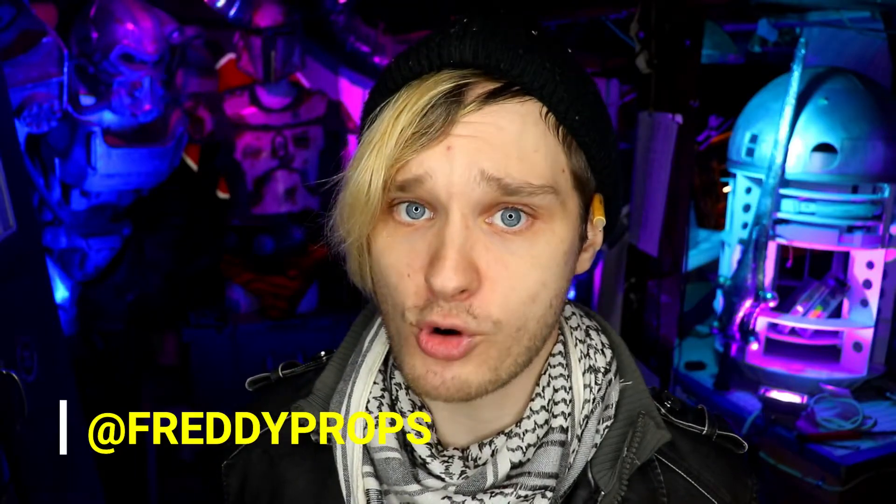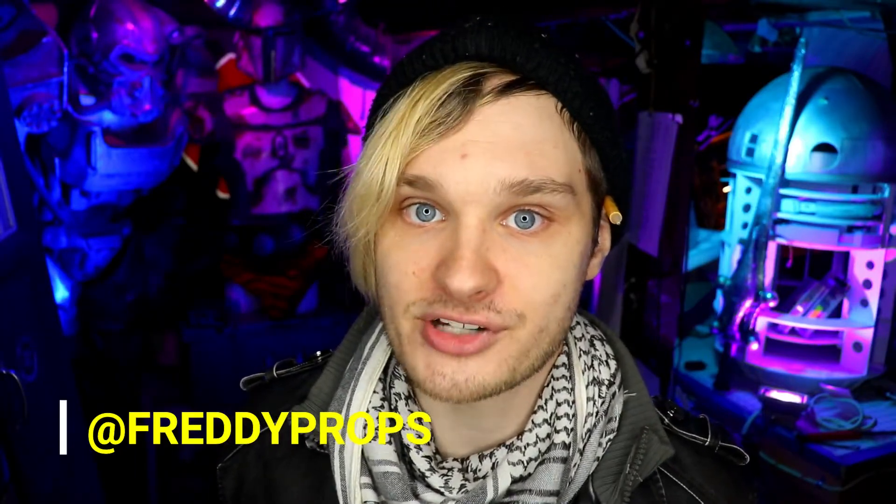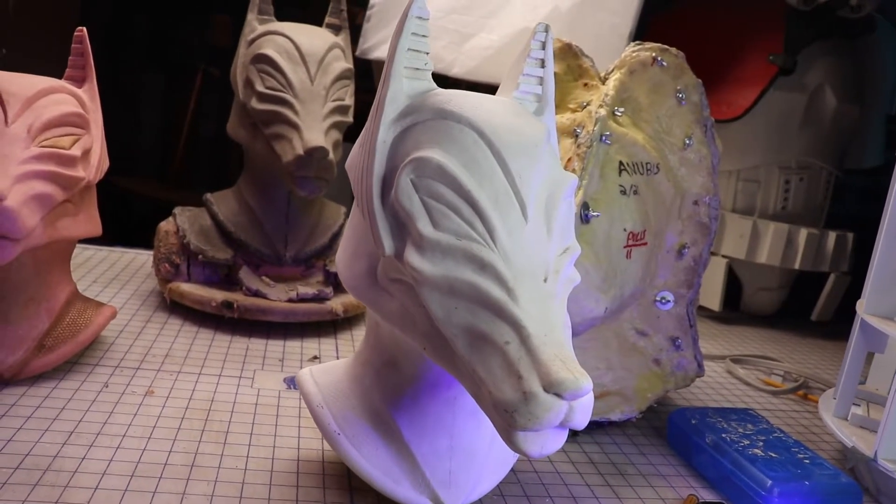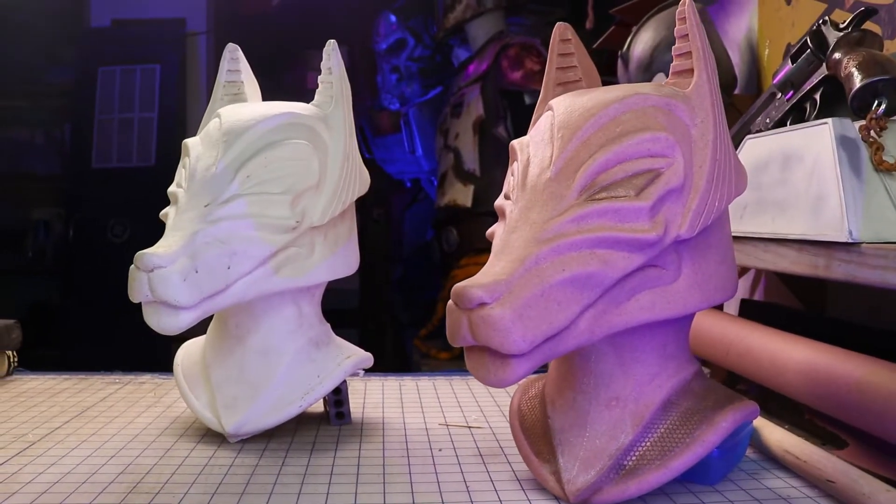Now I'm going to be a stereotypical YouTuber and ask you to hit that like and subscribe button down below. If you like this video, you should check out my Instagram at freddieprops, where I always post more current work and all my current projects. Also, a little reminder: I'm giving away one of these Anubis busts for free. All you gotta do is subscribe to my channel, follow me on Instagram, and share this video, and your name goes in the hat. See you next time!